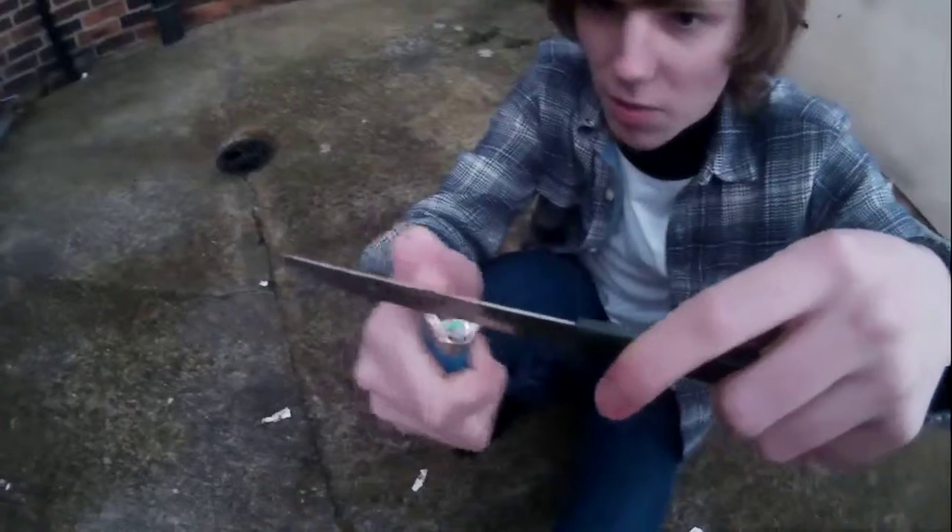Here we go, here we go. I'm going to burn it up a bit. Whoa — million degree glowing knife. Whoa, I don't know what's happened to it. It's really charred.